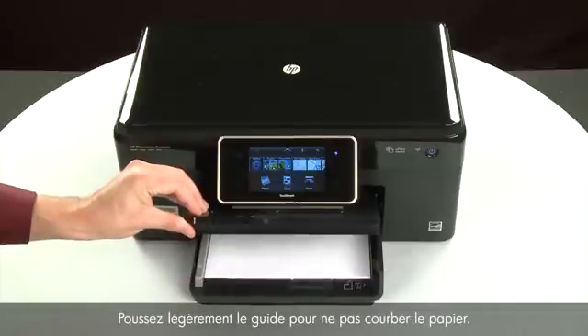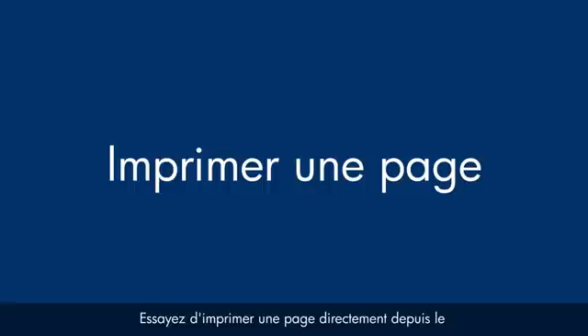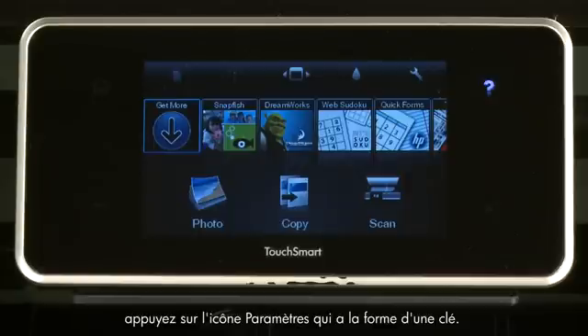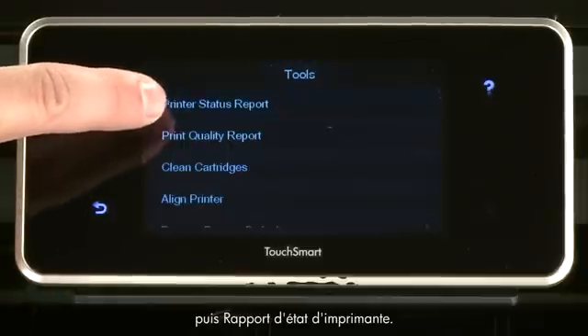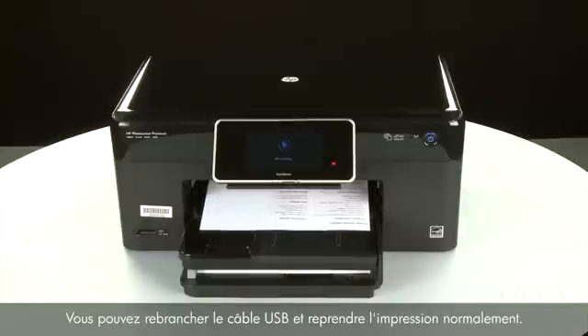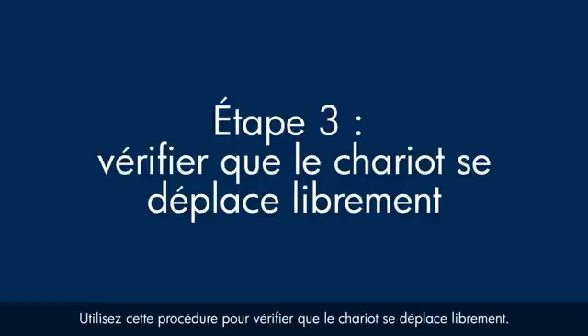Slide the paper width guide inward until it stops at the edge of the paper. Do not push the guide in so tightly that it starts to bend the paper. Lower the output tray. Try printing a page from the printer's control panel — touch the Settings icon (which looks like a small wrench), touch Tools, then touch Printer Status Report. If the page prints successfully, the issue is resolved and you can reconnect the USB cable and resume printing. If not, go on to the next step.